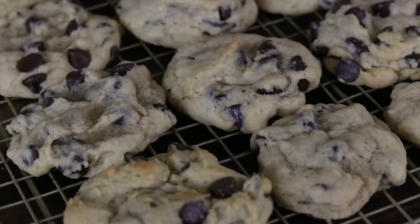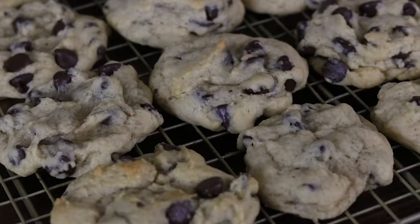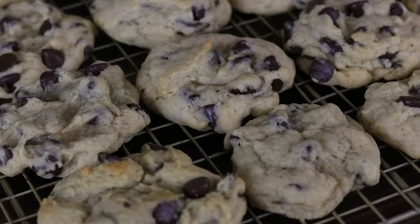Hello friends! Today I'm teaching you how to make sourdough chocolate chip cookies. Why in the world would you want to make sourdough chocolate chip cookies?